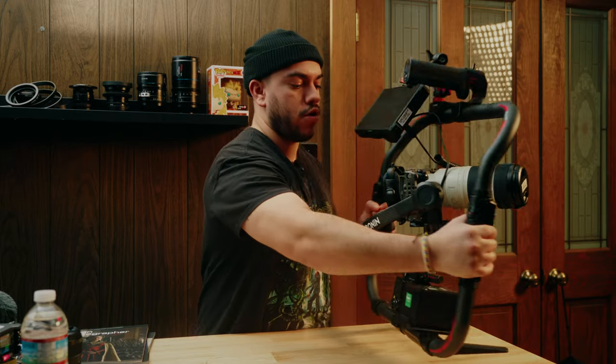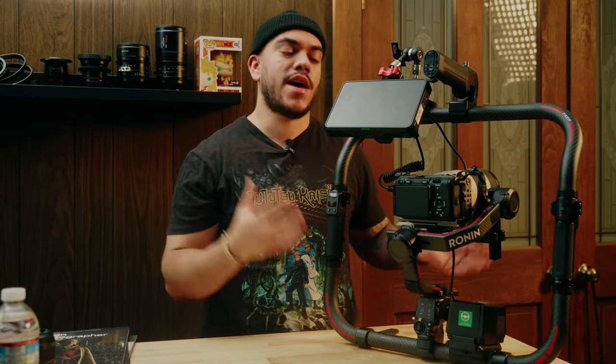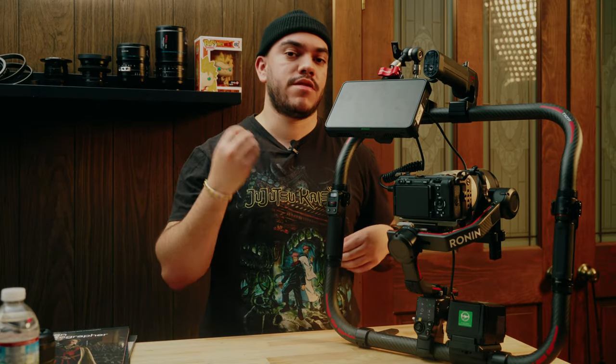Let me flip this rig over so you can see all the parts and accessories that I'm using to make this rig so functional, because that is the key component of why I decided to build this. I need it to be very functional.